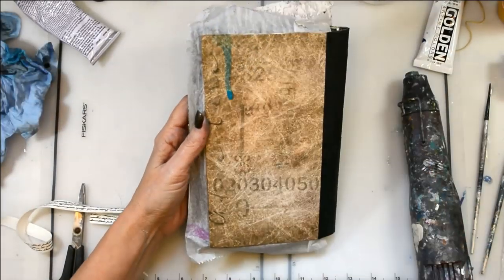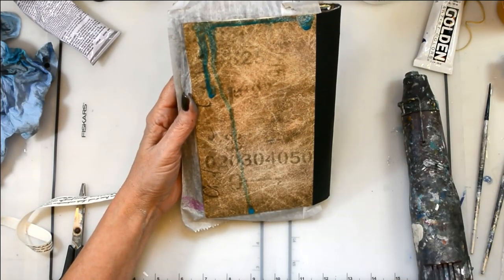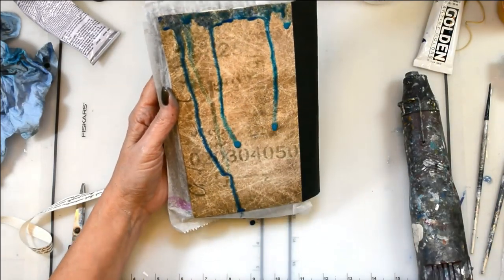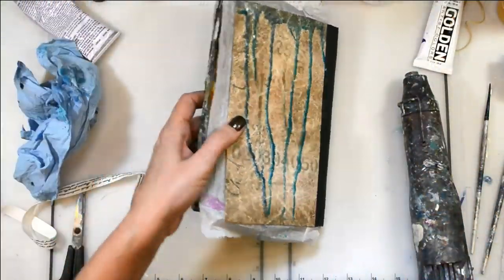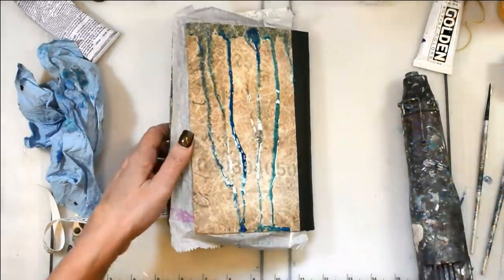I'm just going to add a few bits of drips and drops to the back and do kind of the same process on the back with color. I hope you enjoyed today's project. I'm going to close this out at the end and just kind of go over everything again. Do subscribe and like if you enjoyed this project, and I will see you next week.